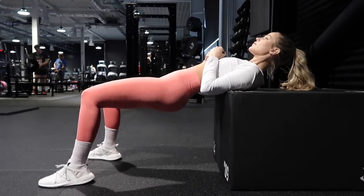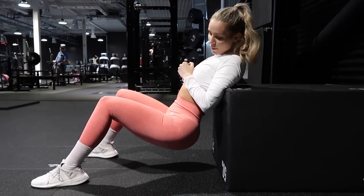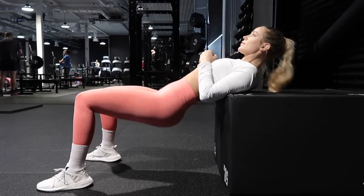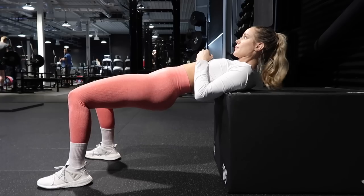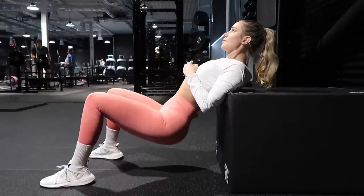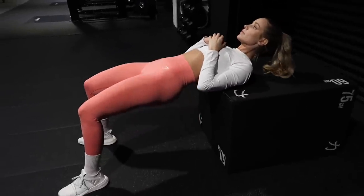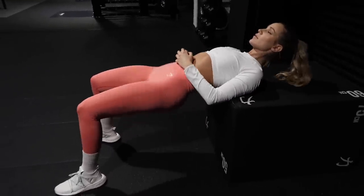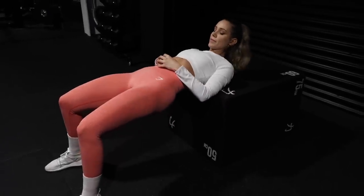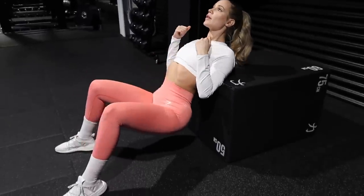For my last glute activation exercise I'm doing the trusty hip thrust. This bench is a little bit high for me, but it's what was available in this section of the gym. Ideally you want the bench to be sort of in line with your knee — around shin length or a little bit lower if possible. Try to get your shins as vertical as possible, though this varies person to person. Getting them as vertical as possible is the position that will activate your glutes most optimally.